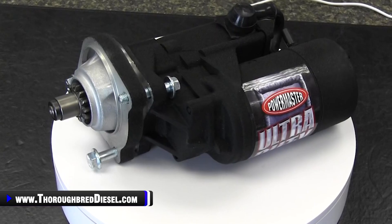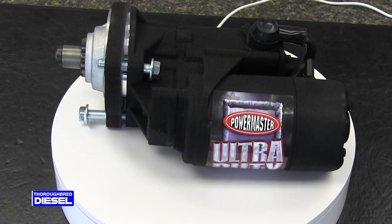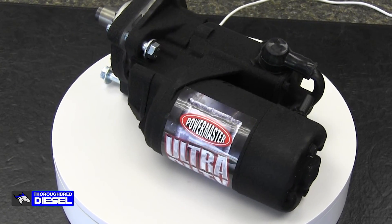The 9051 PowerMaster will work for the '94 to '03 7.3 Powerstrokes, and we honestly predict this to be one of our best selling starters in the PowerMaster lineup. The PowerMaster lineup is, first and foremost, made in the USA — they're out of Chicago, Illinois.